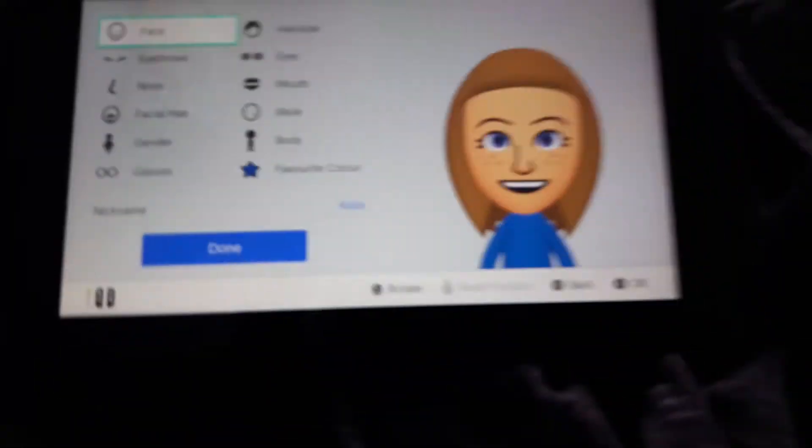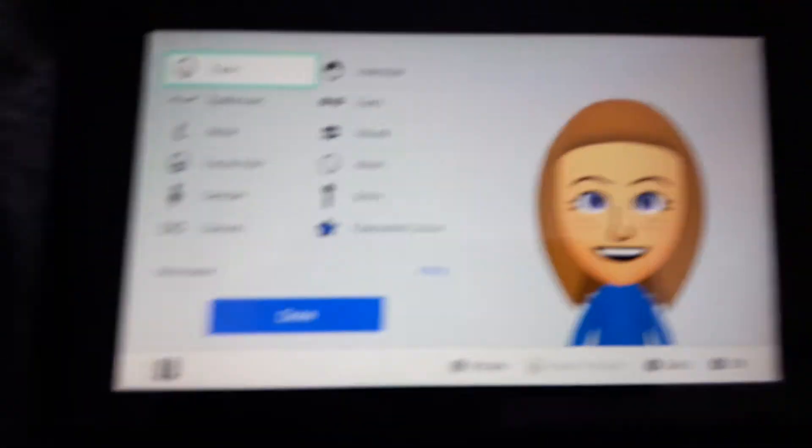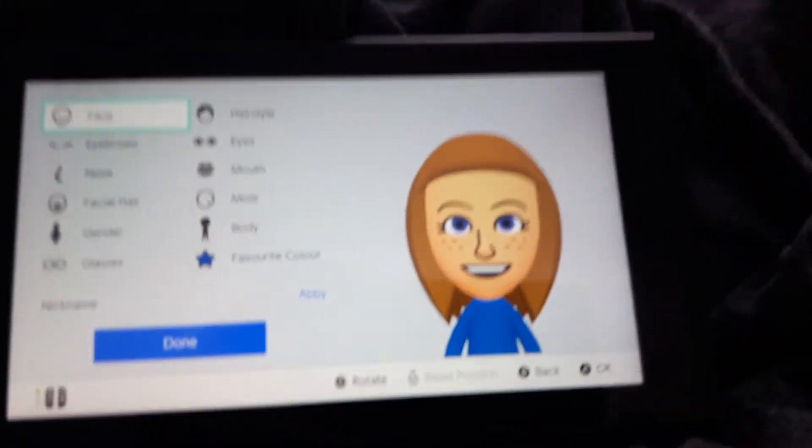Hi, I'm going to show you how to make an Abby Mii from Wii Sports on Nintendo Switch. Hope this helps.